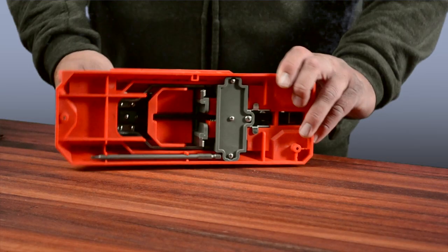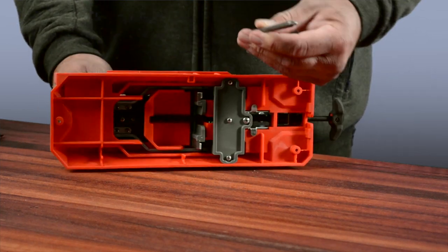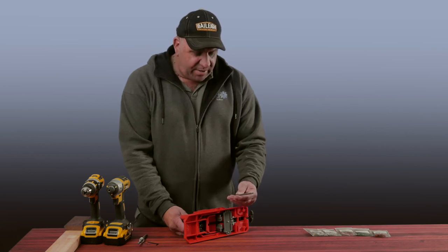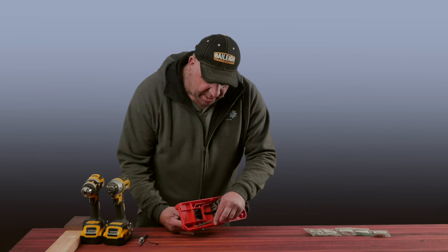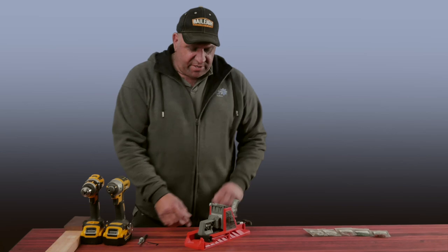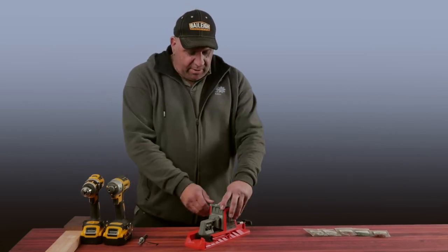If we take a look underneath, you'll see we have a number two Robertson head driver that's appropriate for the screws used with this setup. It's tucked away underneath, which eliminates you losing any particular item that's meant to go with the Armatool adjustable pocket hole jig.